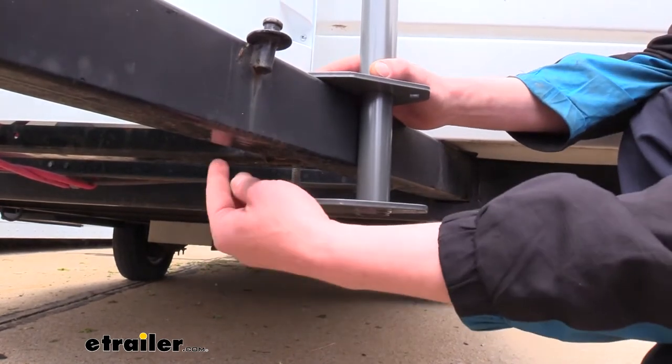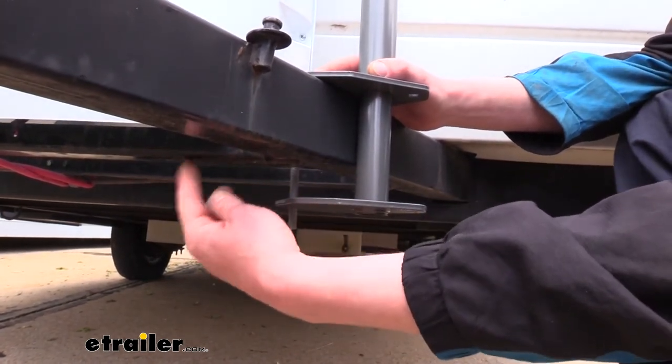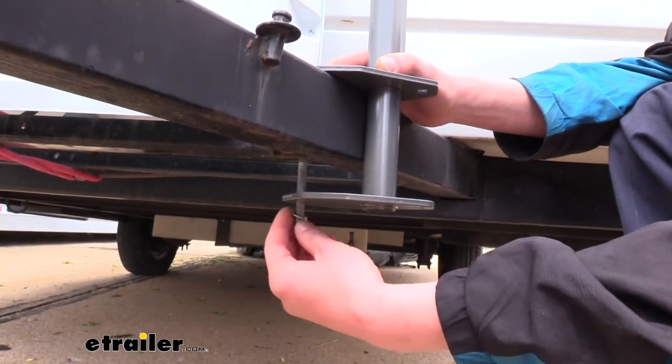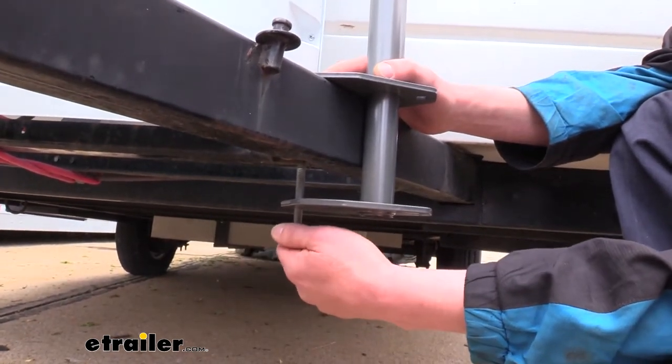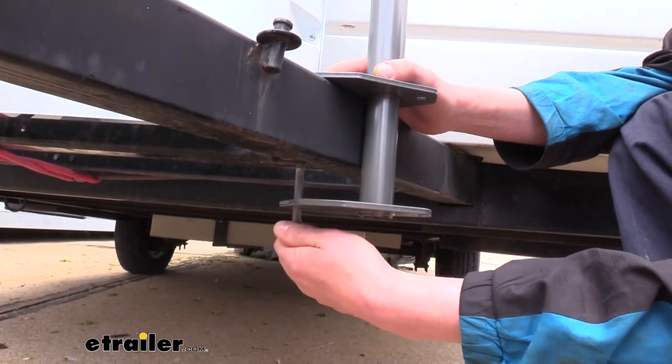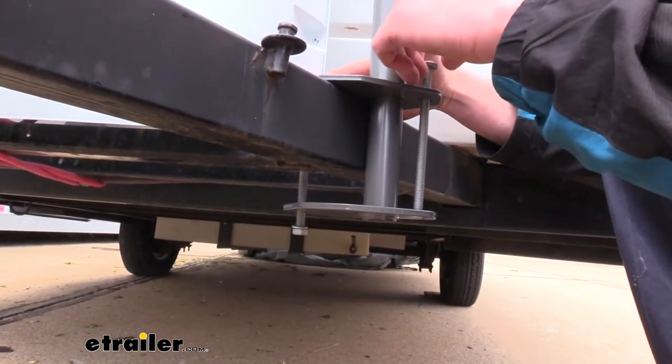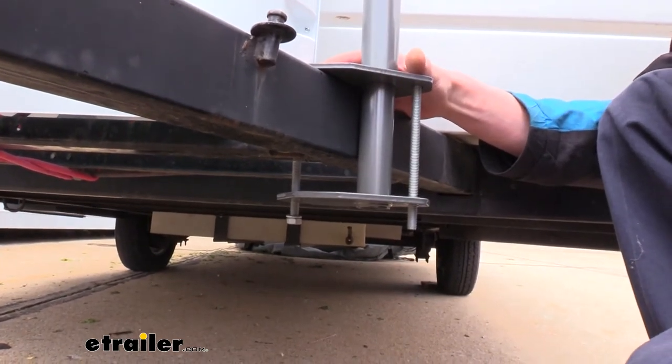Now that we've chosen our position — just behind the brace from where our propane tanks are sitting — on the bottom we'll secure the carriage bolt we dropped through both brackets with a lock washer and a nut. Once we've got that one started, we can go over to the other side and install that one as well.